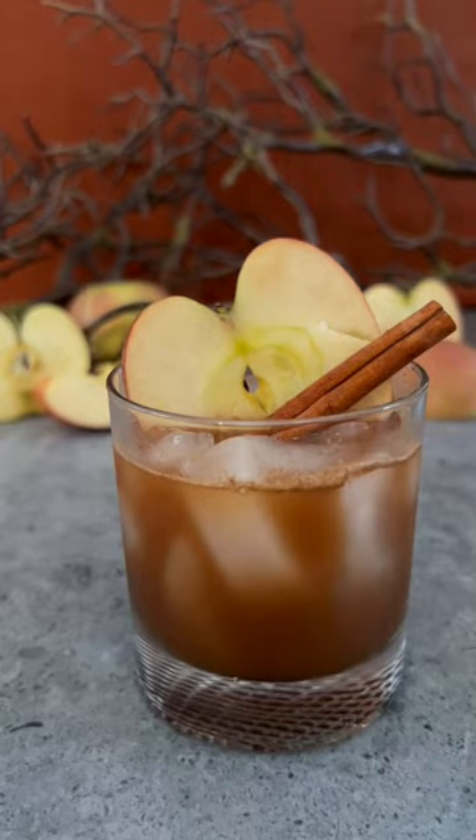Here's a super fun and simple drink to make this fall season. This is my Enchanted Orchard Cocktail.